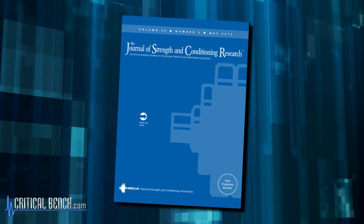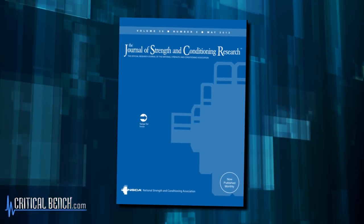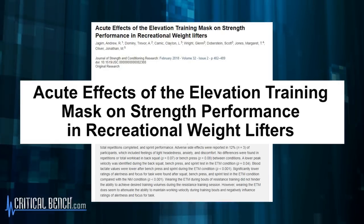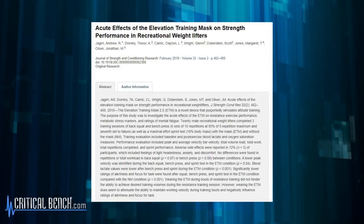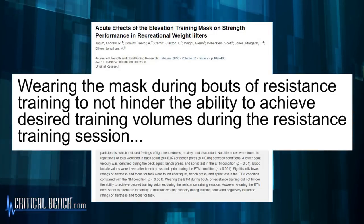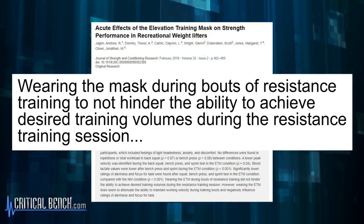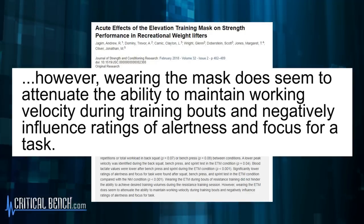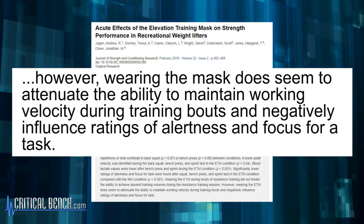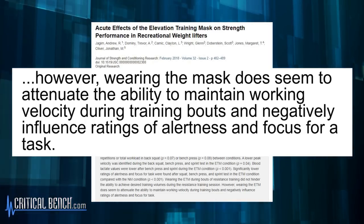The first study is out of the Journal of Strength and Conditioning Research from 2018. It looked at the acute effects of the elevation training mask on strength performance in recreational weightlifters. They concluded that wearing the mask during resistance training did not hinder the ability to achieve desired training volumes. However, wearing the mask does seem to attenuate the ability to maintain working velocity during training bouts and negatively influence readings of alertness and focus. So it doesn't help performance, and it takes the mind away from the task at hand.